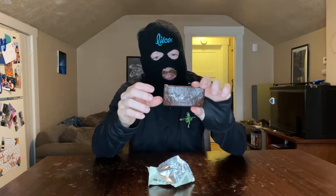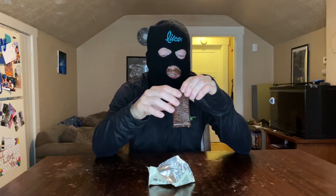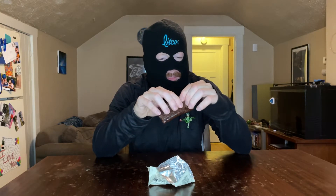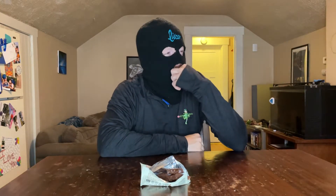Obviously it's chocolate so it's going to be brown. The texture is kind of gooey or gummy. Tears apart really easily. Looks like there are chunks of brown rice or sunflower seeds in there.